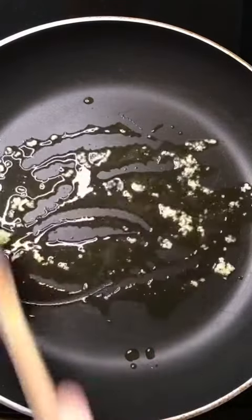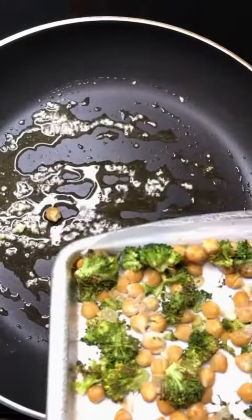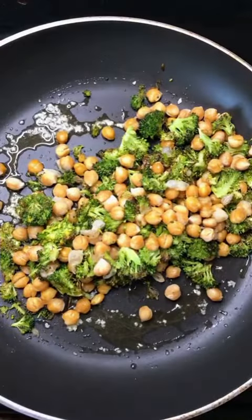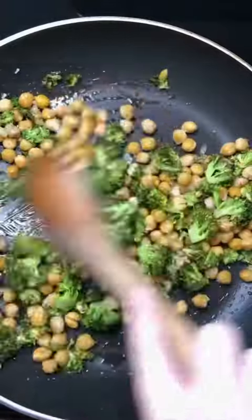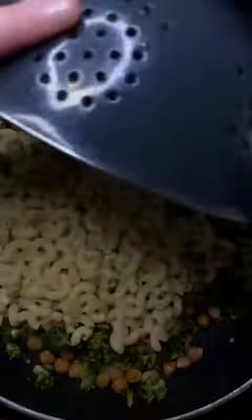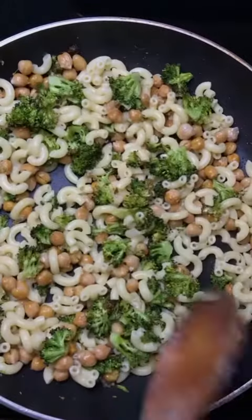By this point your broccoli and chickpeas should be roasted and your pasta should be pretty much done. So you're going to add all of your veggies to your skillet with the garlic and the olive oil and stir them around to get everything coated and mixed together. You're also going to drain your pasta at this time and then add that to your skillet as well, stirring everything to get it nice and combined.